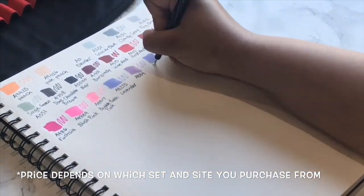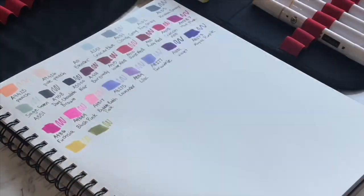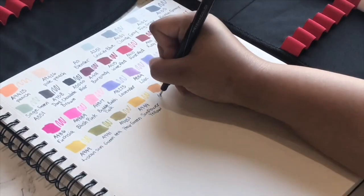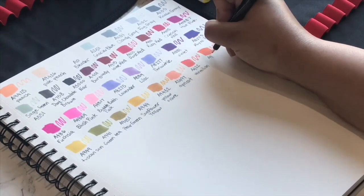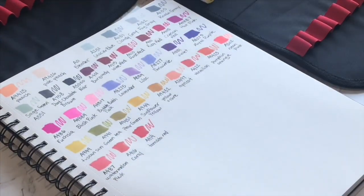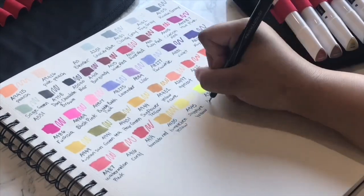Copics are usually around $4.17 per marker, so they're basically four times more expensive, and that breakdown even included the case that comes with these markers. I've been working with alcohol-based markers for a long time and most of them are about $2 per marker once you do the math. So this price is not bad at all. This is one of their bigger sets, so if the $70 price tag scares you, they do have smaller sets for a more cost-effective price.